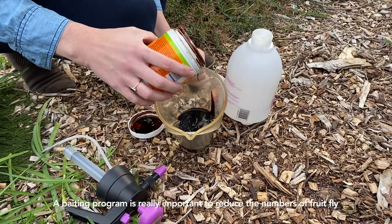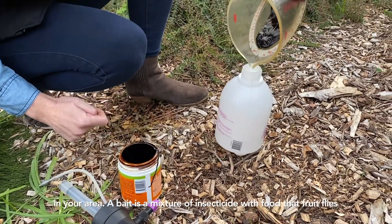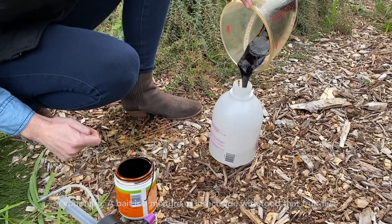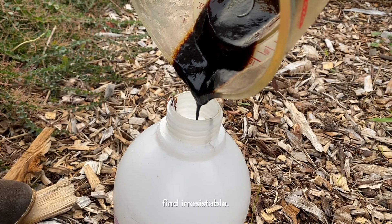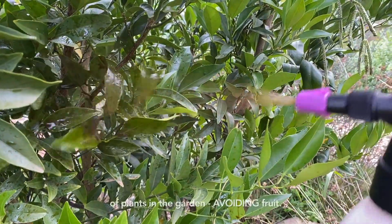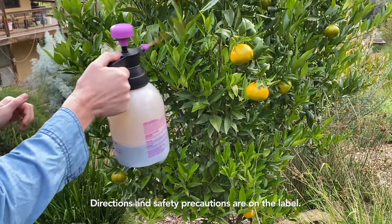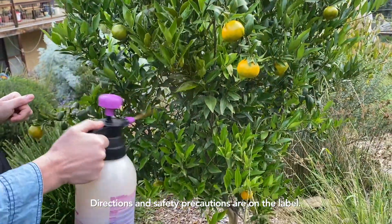A baiting program is really important to reduce the numbers of fruit fly in your area. Bait is a mixture of insecticide with food that fruit flies find irresistible. It is usually applied as droplets onto the leaves and branches of plants in the garden, avoiding fruit. Directions and safety precautions are on the label.